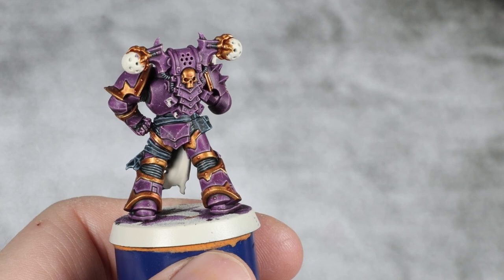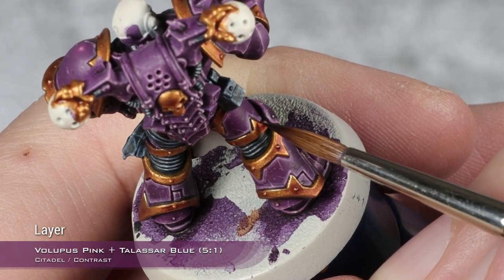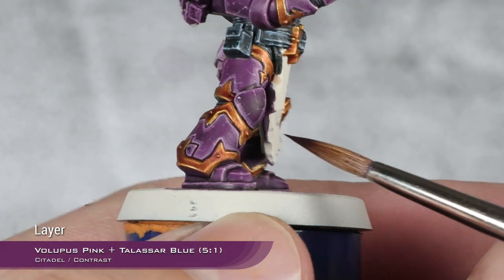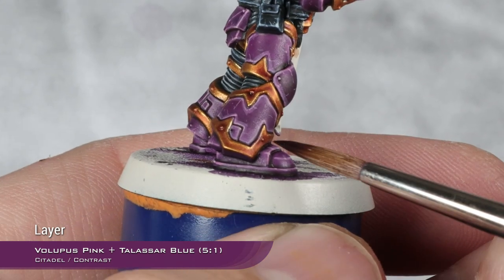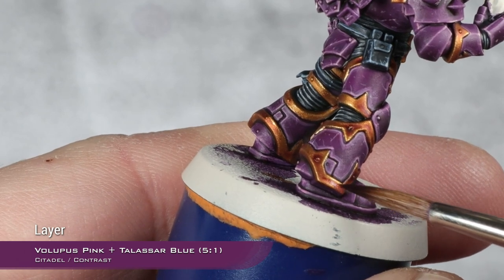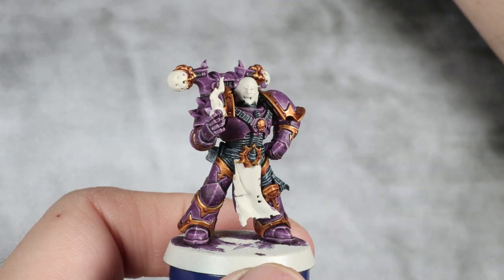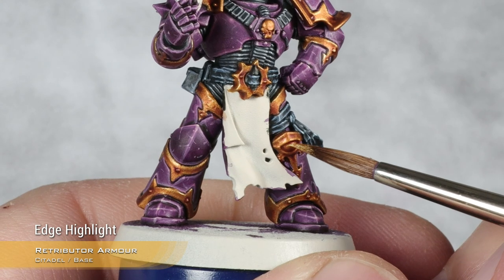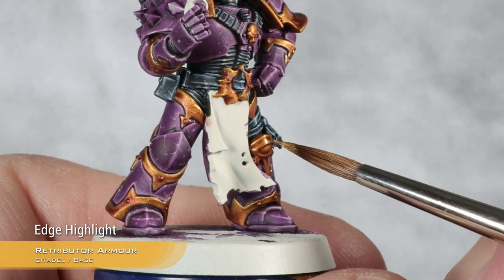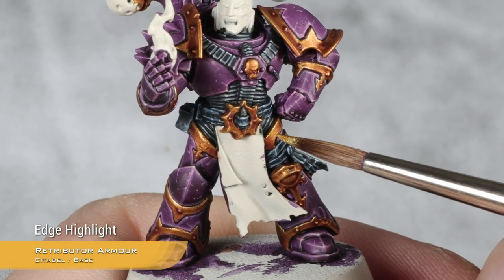With the layer of Dark World Flesh done, I'm going to add a little bit more shading using the base coat mix for the armor — five parts Volupus Pink and one part Talazar Blue — applied into the areas where I want more shading. Using purple to shade gold gives a fantastic, warm and beautiful result. I'm going to apply this around all of the rivets, avoiding the edges. Then for highlighting, I'm going back to Retributor Armor for the first highlight to regain that nice vibrant gold — mostly a thick edge highlight, maybe a center highlight on some points.